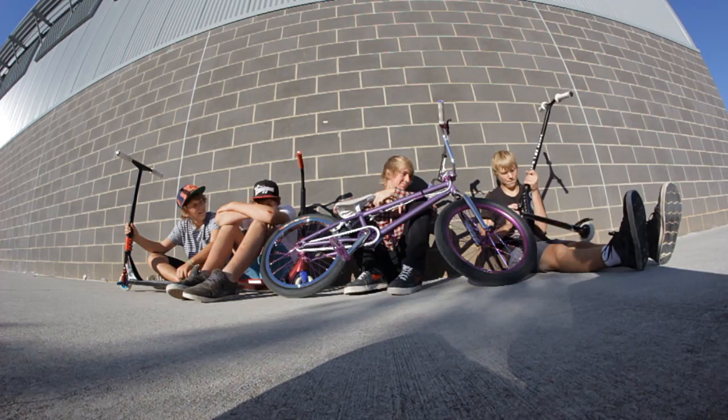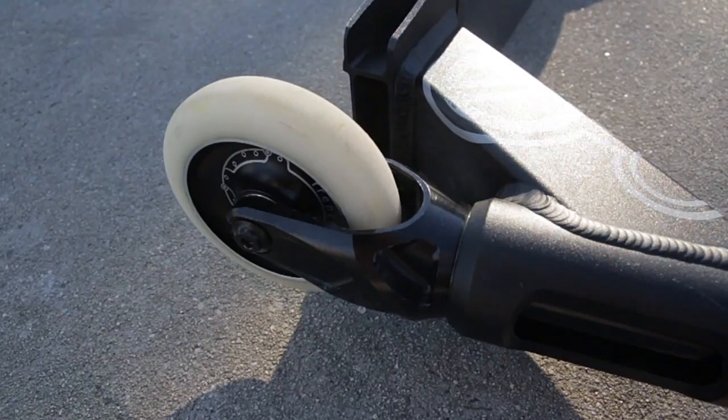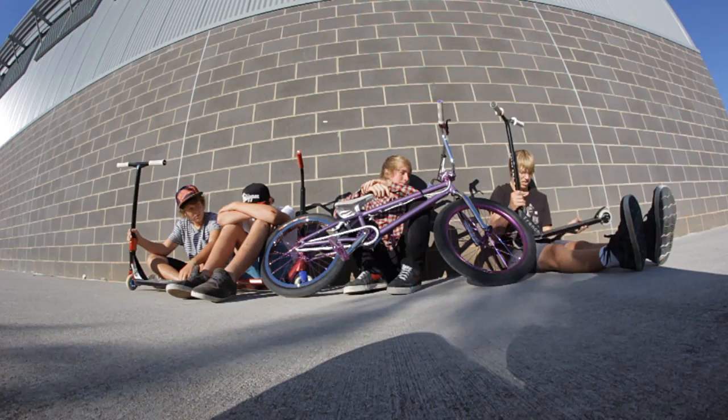I don't really know anything about the headsets to be honest. French ID mono block CNC fork. And French ID wheels, 100mm I'm pretty sure, with ABEC 5 bearings.